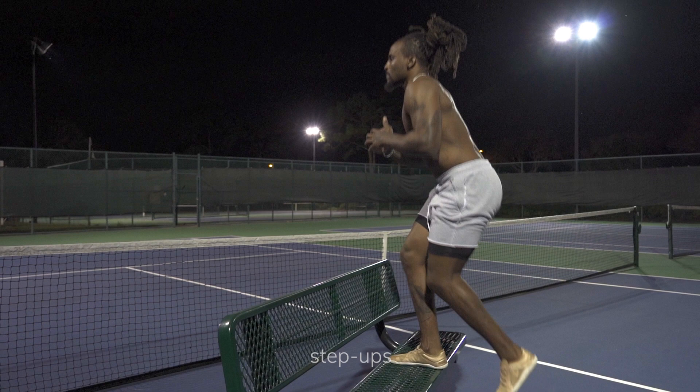Our last lower body exercise will be step-ups. Step-ups are great for building quad strength and for balance. To modify it, we'll stay on one leg at a time instead of alternating.